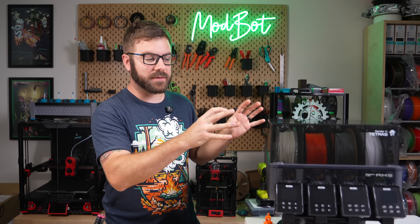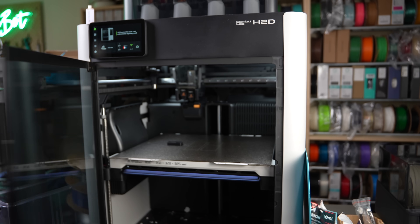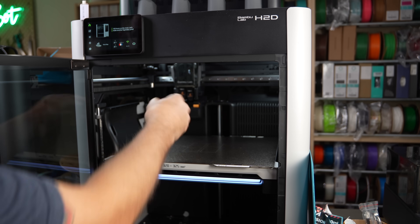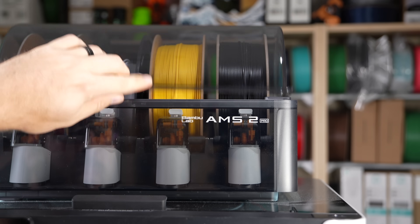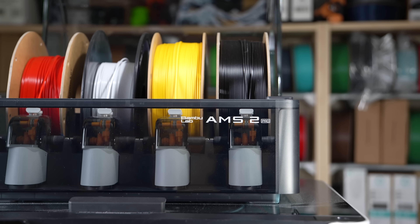Before going over the specs of Tetris, I want to address the elephant in the room. With the release of Bamboo Labs H2D, they came out with an AMS 2 Pro unit which has active filament drying. So why would you want Tetris?